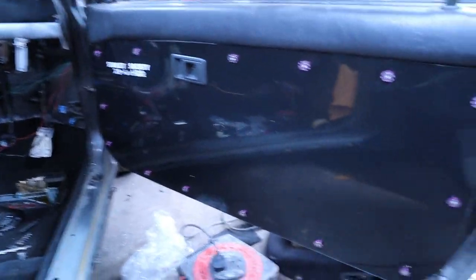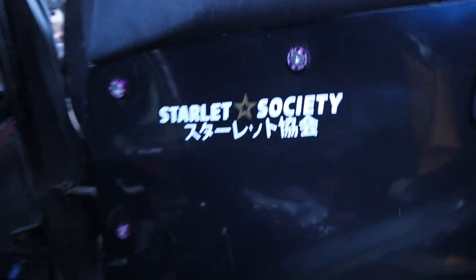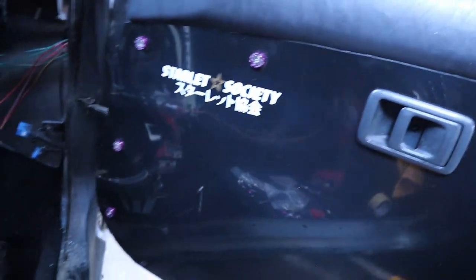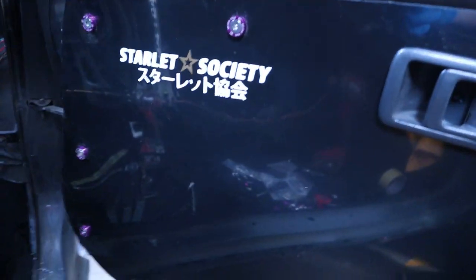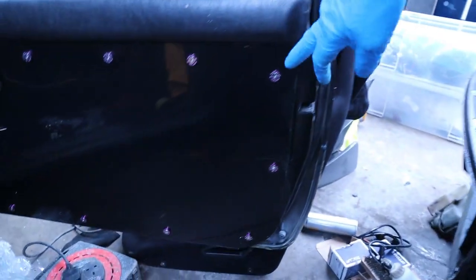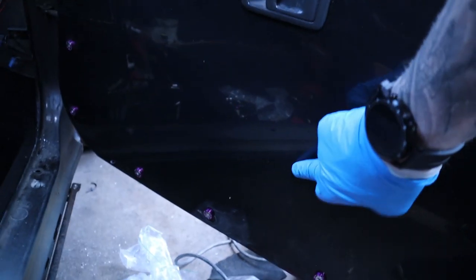I'm actually pretty happy with how they've come out. Join and start the Starlet Society on Facebook — we've got nearly 5,000 members now and it's fairly active, which is always great to see. I'll end up replacing the purple washers with gold ones as I said before. The next thing to do is the electronic window wiper controls — I need to probably mount that somewhere here, but that can wait for another time.